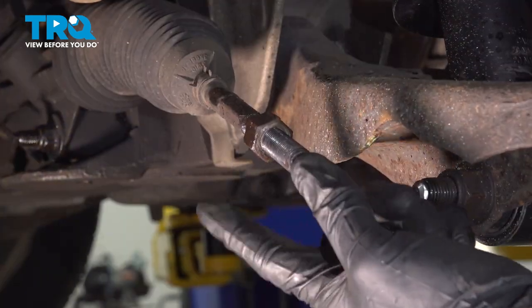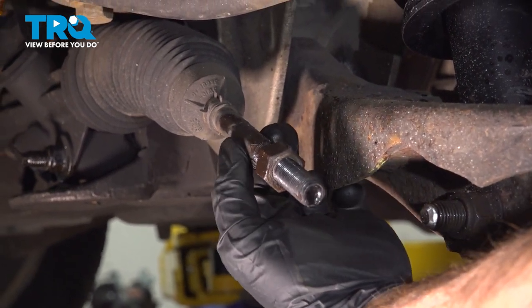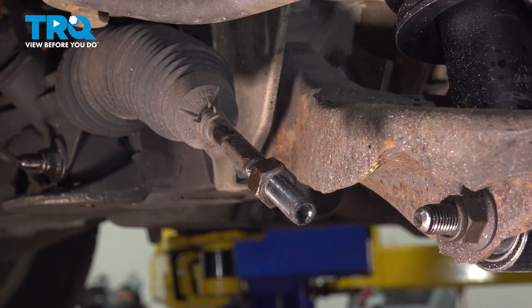Now we can start removing the jam nut from the inner tie rod end. To do that, we'll hold the inner tie rod end with some locking pliers and use our 21 millimeter socket to remove the jam nut.